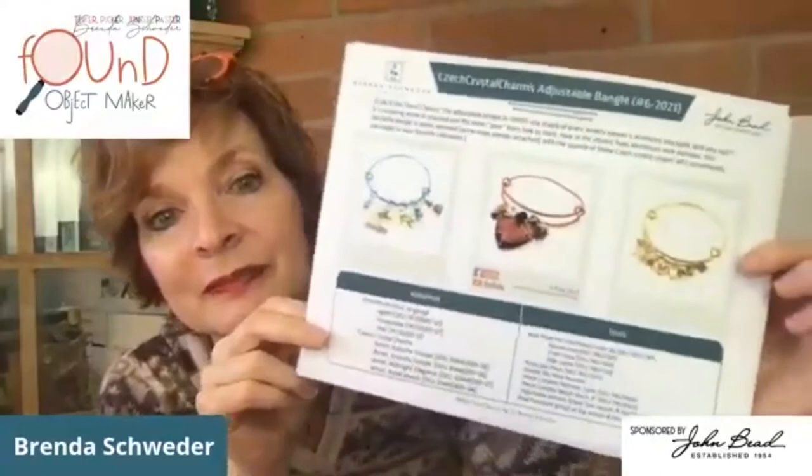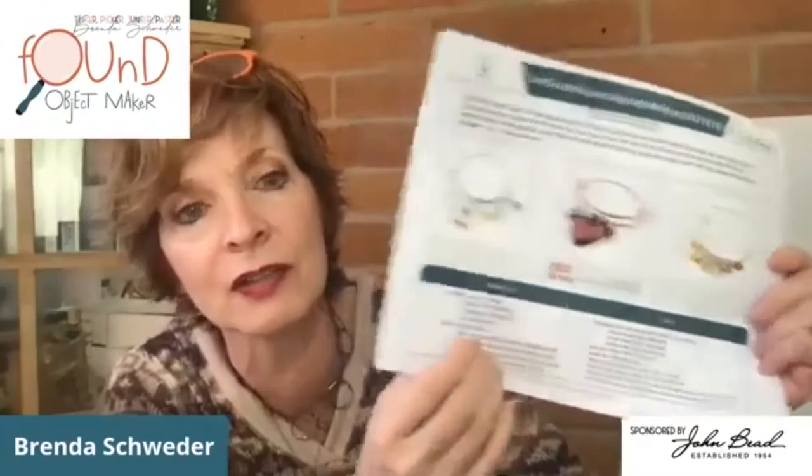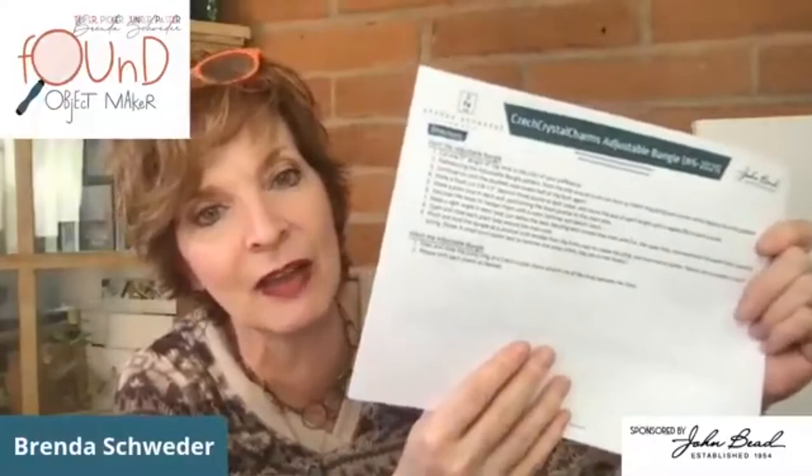I'm not big on writing instructions, but I will do anything for John Bead and for you guys. Everything you need is there — all the SKUs used, though in a live I usually add a few more just to confuse you. Today's project isn't too instruction-heavy, which is nice because Sunday's was amazingly heavy. Today we're going to make a bangle off-jig.